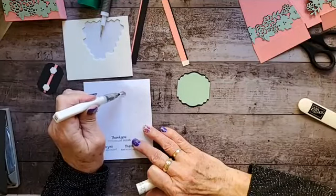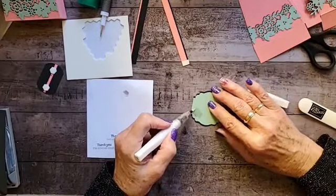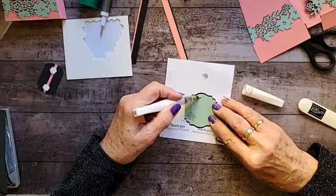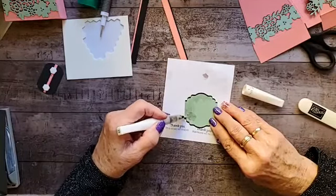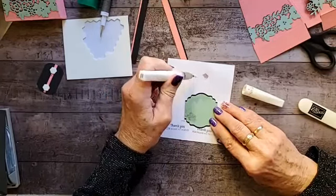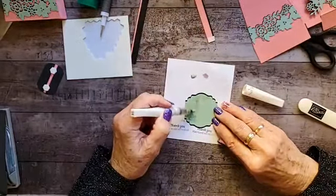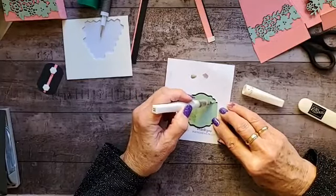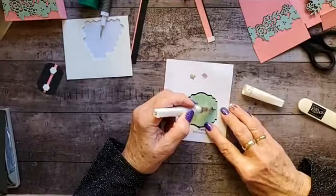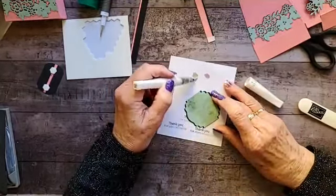I prefer to get it onto a separate scrap paper because I can better control the amount coming out — I don't want a big glob. If you get some on the black it's no big deal, it looks nice. You're not going to see it as much on camera as I can see it. It's just my preference — you can do it any way you want. No rules and regulations here.